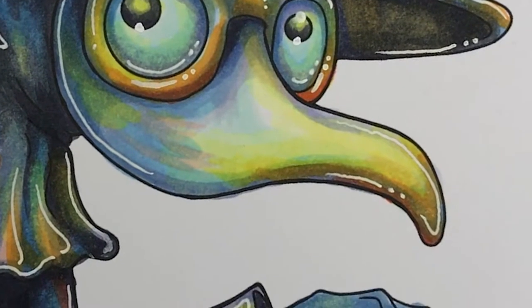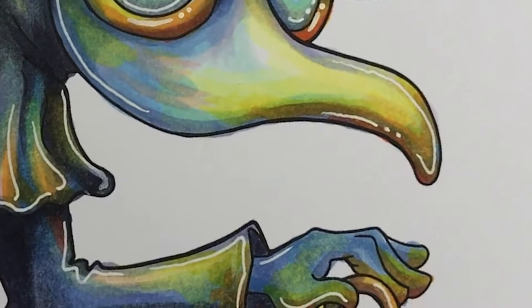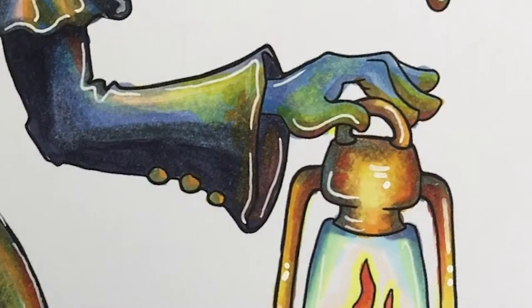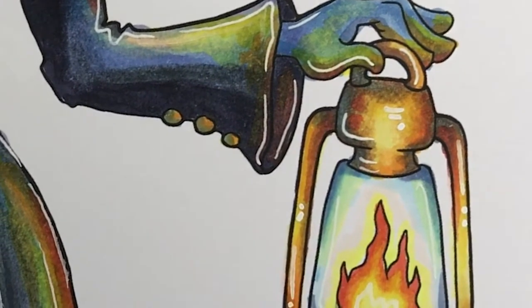Hi, today I'd like to show you how to draw flames and project a nice orange light onto your surfaces with Copic markers. Maybe this will be useful for you for some of your Halloween or Autumn projects.